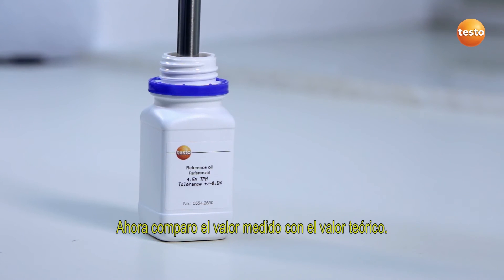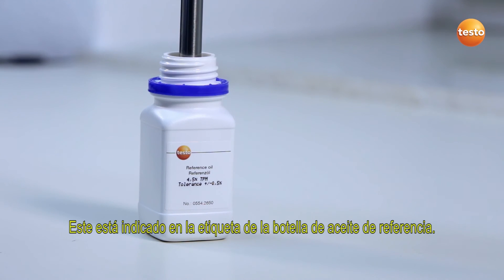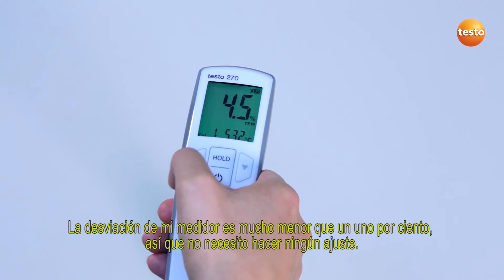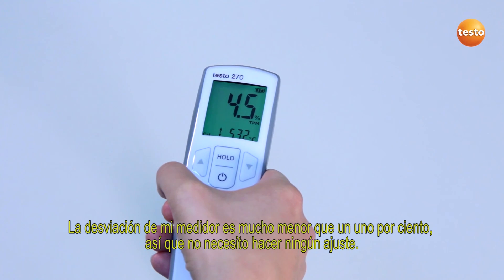I now compare the measurement value with the target value. This is stated on the reference bottle label. My tester's deviation is considerably less than 1%, so I don't carry out any adjustment.